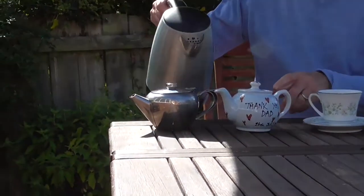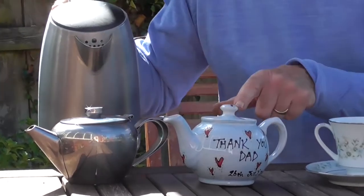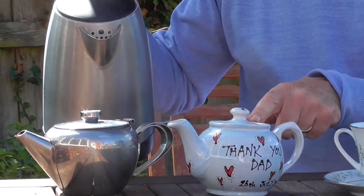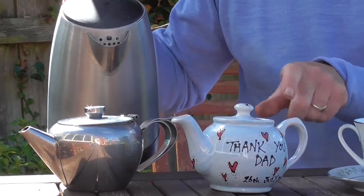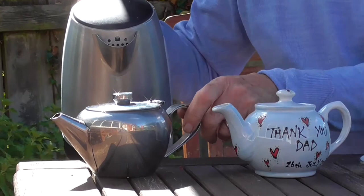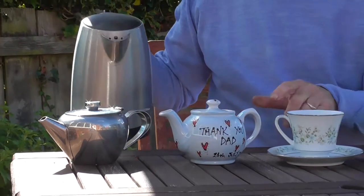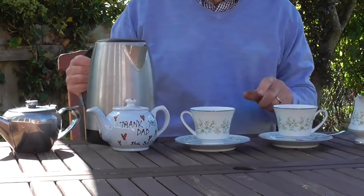If I pour my hot water into which teapot will have the coolest tea in it at the beginning - this china one or this metal one? And which will cool down fastest? Lots of different questions.